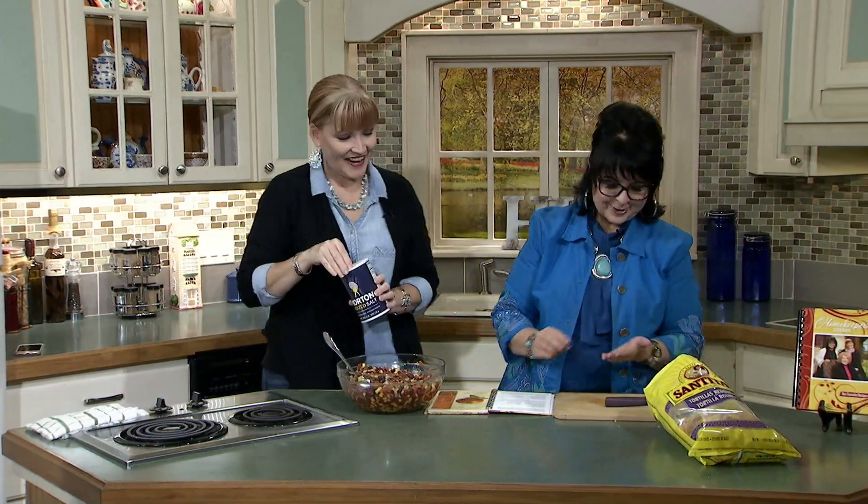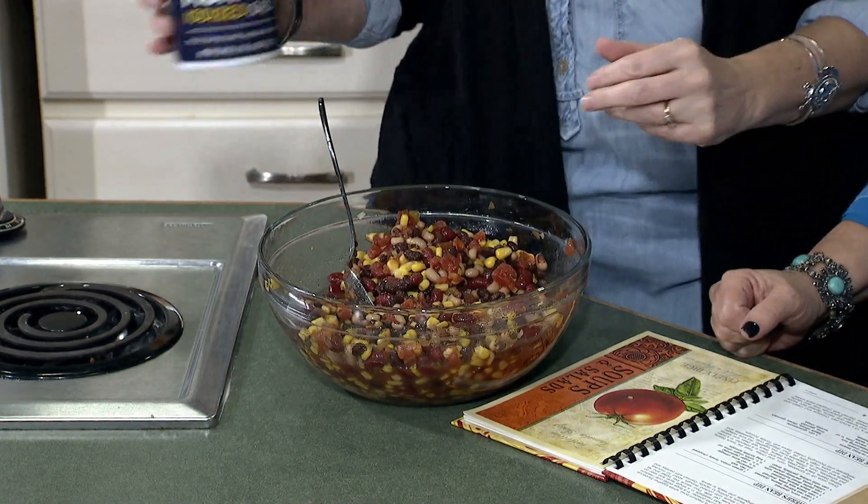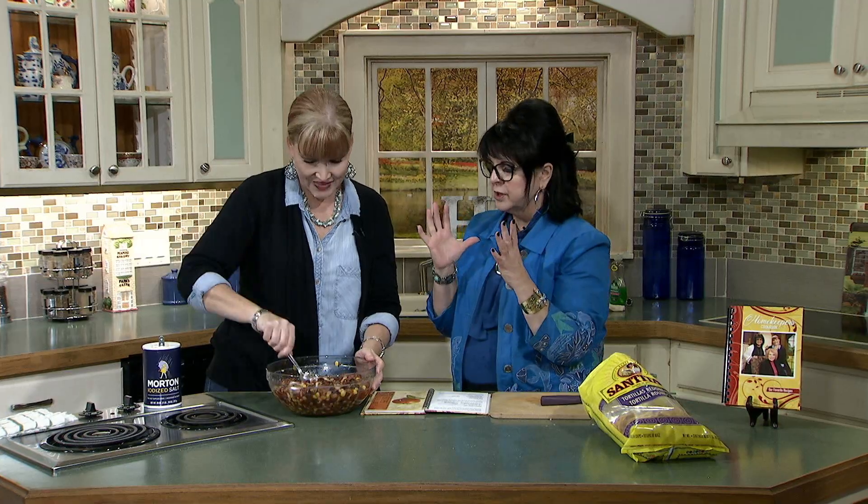We forgot the salt — just what we do at home. Maybe about a half a teaspoon to a teaspoon. Just stir that in — it'll be yummy. Now listen, let this sit in your refrigerator and let these flavors all come together, marry. It'll be an hour or two before you really want to serve it.